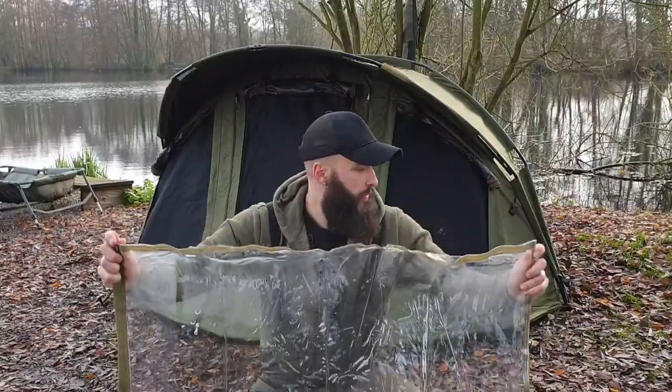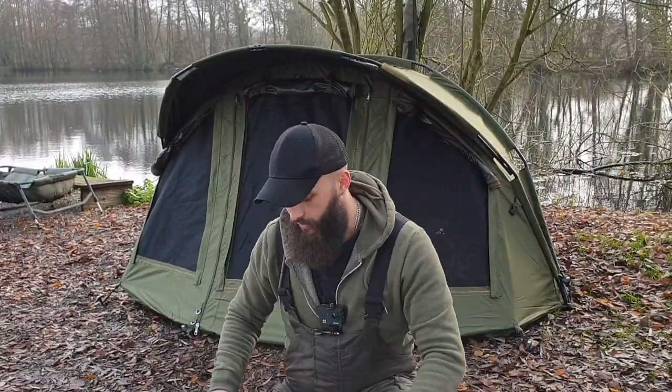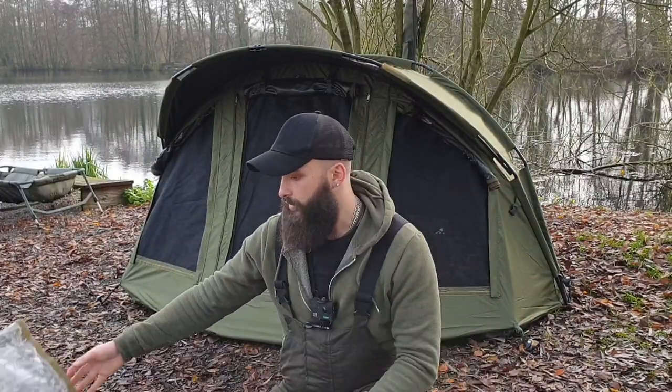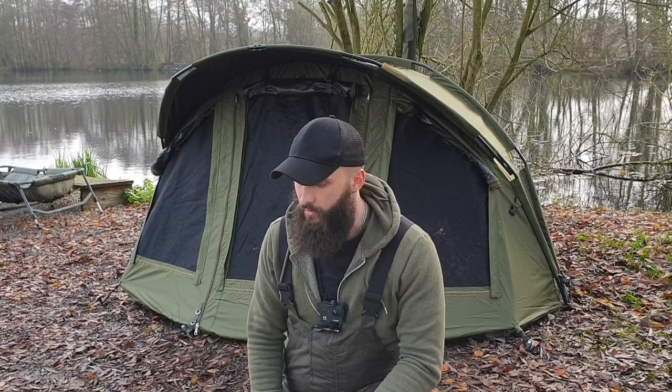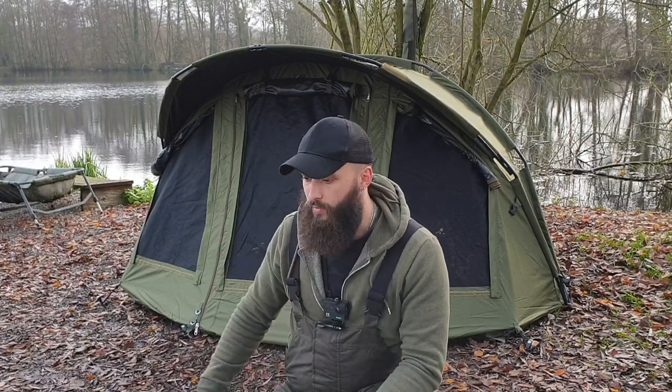There's a PVC door to clip onto the front. So if you want those mozzie mesh side and back panels up but you still want some visibility through the front in winter without the rain coming in, one of those velcros onto the front nice and easily. I'll slow those down and show you those going back on. We've got the overwrap to go on, but first of all, we're going to get a bed chair inside and explore the bivy a little more.